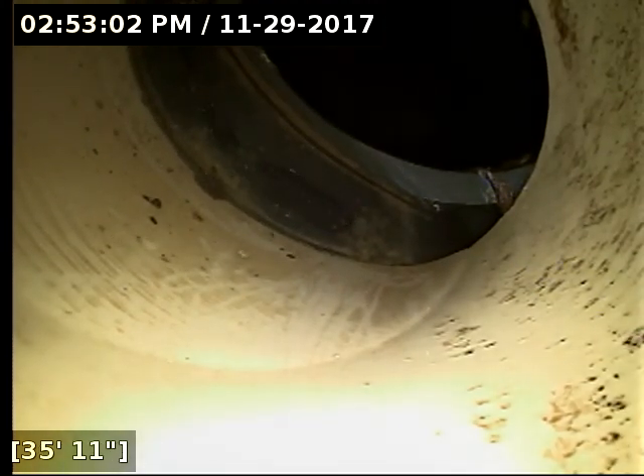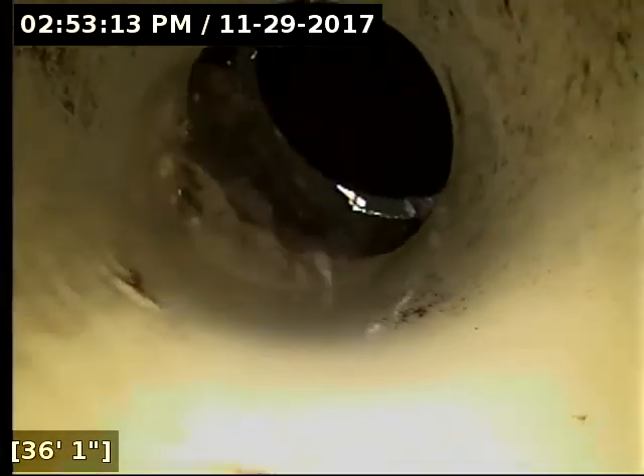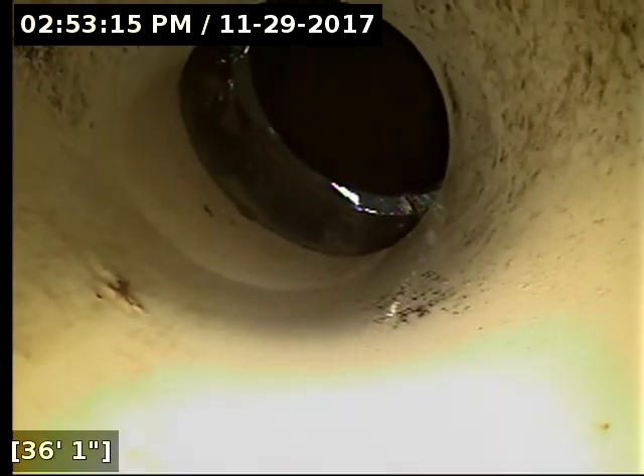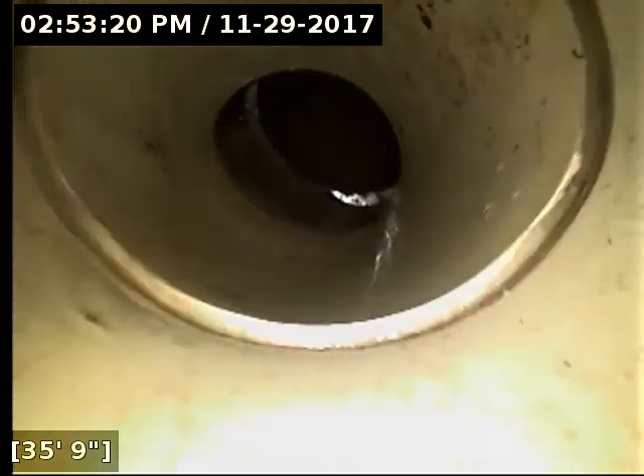That does need to be corrected — it's most likely allowing water out, and the joint is very compromised. Given the amount of trees around there, it's possible a tree caused this, with roots pulling the line apart. At some point you're going to get roots through this joint as well, and on top of that we have a huge lip here for debris to get caught up on. It's an issue for a whole bunch of reasons, so I do recommend correcting that.